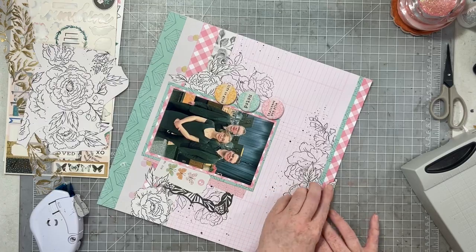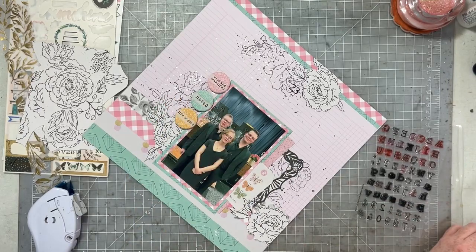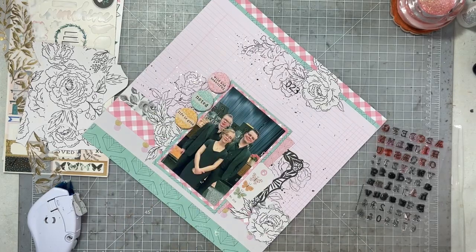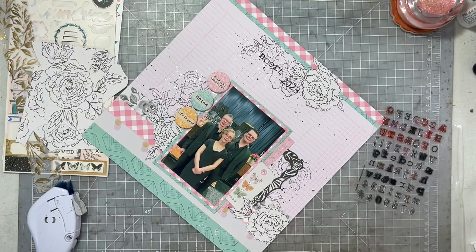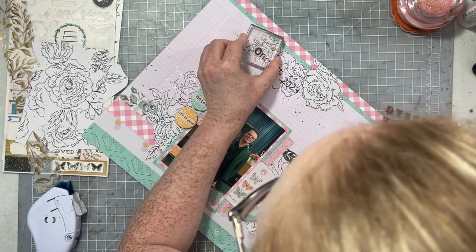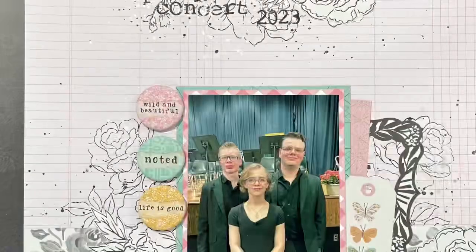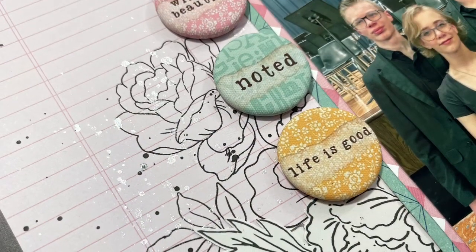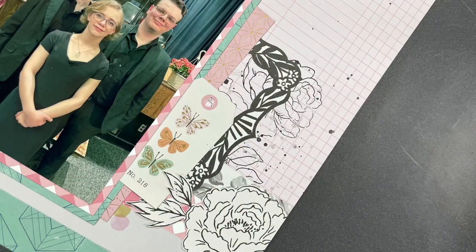Now I'm stamping my title at the top — it just says 'Spring Concert 2023,' simple and easy. I wasn't feeling super title-artistic for this layout and wanted to keep it simple since there's so much pretty color and detail on the page. I'm using an alphabet from my stash, a Paper Person one, probably two or three years old. Once the title is stamped, this layout is done! Here are all the close-ups — I hope you've enjoyed this Maggie Holmes Monday video. Crystal and Gwen are playing along today and you can find links to their videos in the description. Have a wonderful day, everybody!